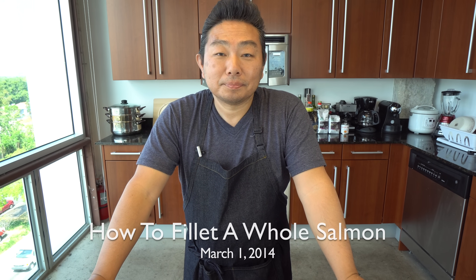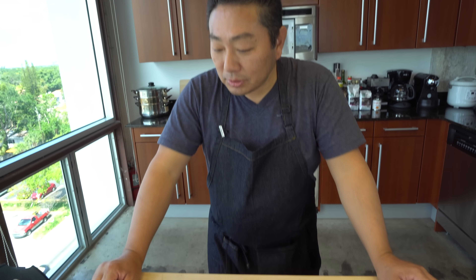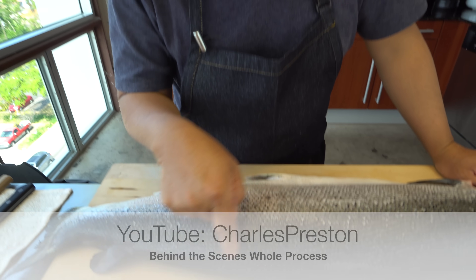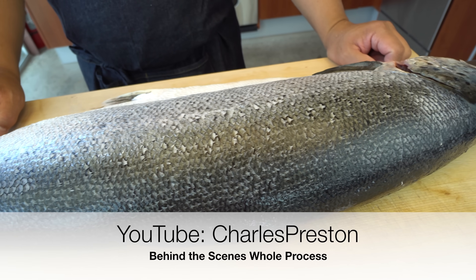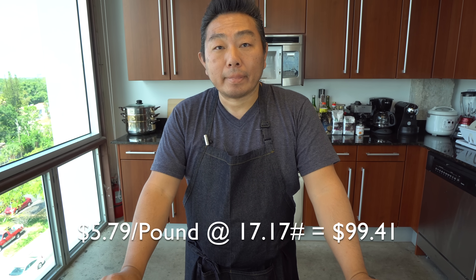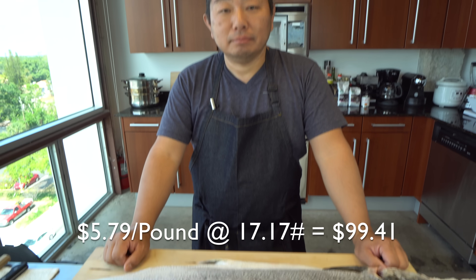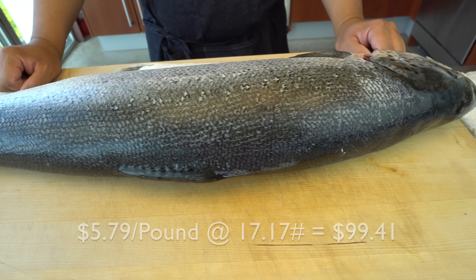Since we have better lighting, better camera, better setting, and it's quieter, we're going to do it again. This whole salmon has already been scaled and cleaned. Just so everybody knows, this fish weighs 17.17 pounds and it's about $100 for this fish.